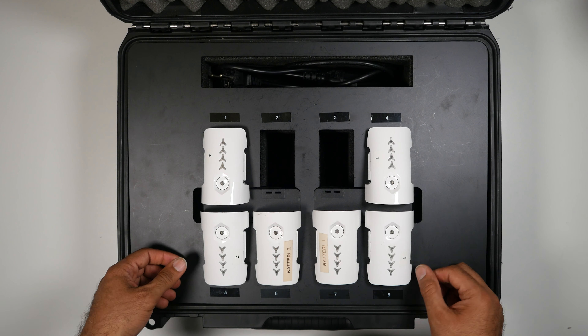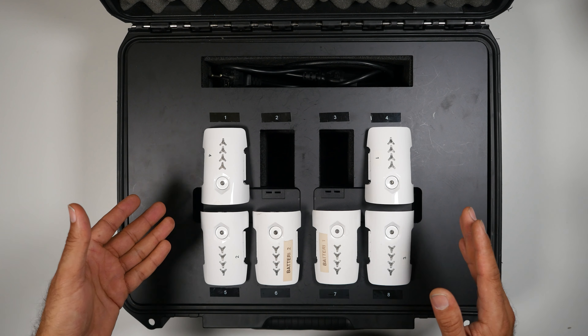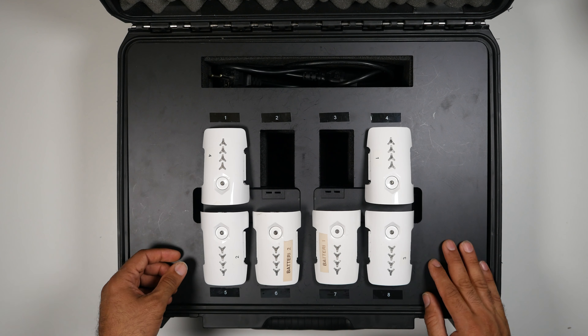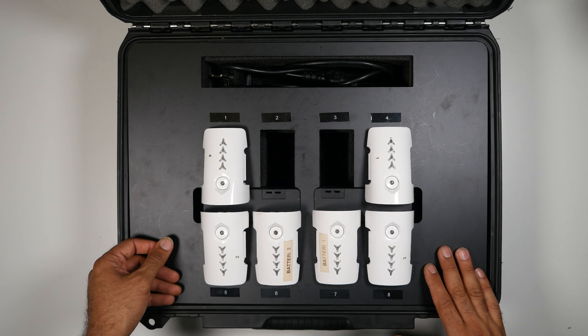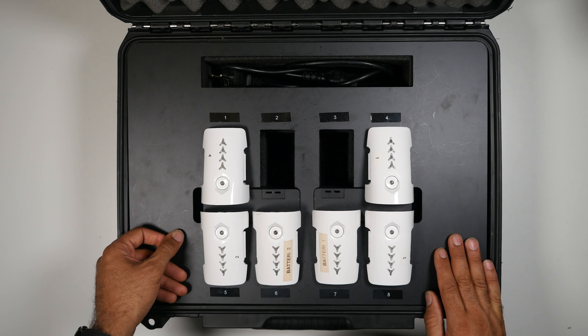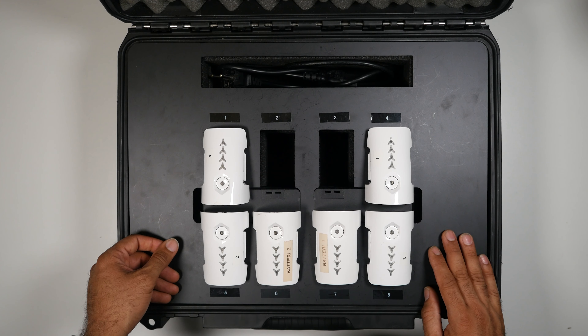That's all I want to show you today — my case for the charging station for my Inspire 1 batteries. More videos are upcoming covering the rest of the equipment and the price I paid. I don't know how I do it, but I did it again.